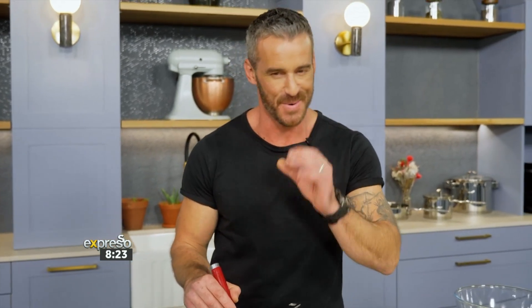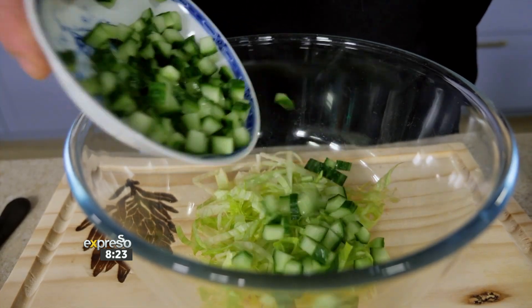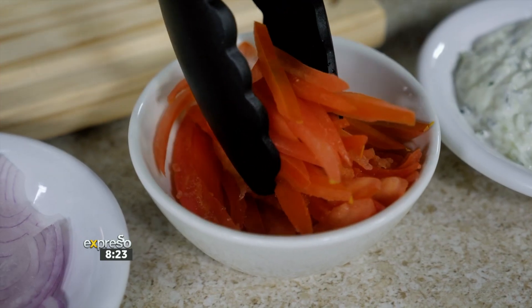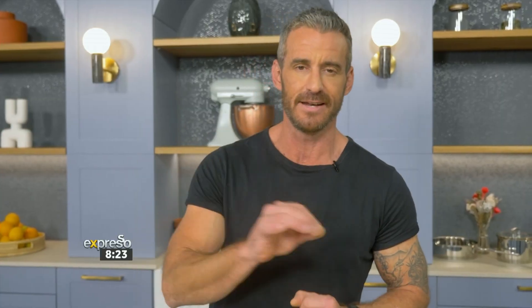Then it's all about combining those flavors and adding the freshness. We've got some beautiful fresh ingredients — cucumber for the crunch, because texture is vitally important. We've got red onion and tomato. This is a well-rounded, well-balanced meal all in one, and it's going to taste delicious.